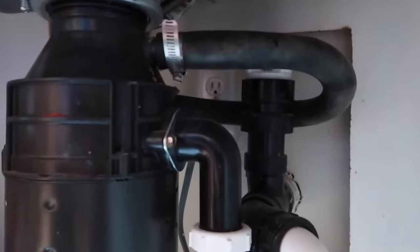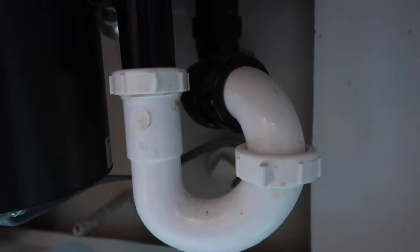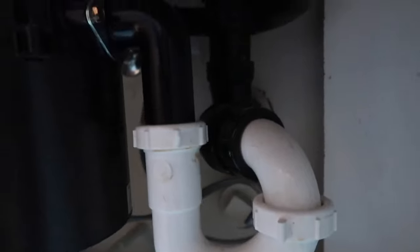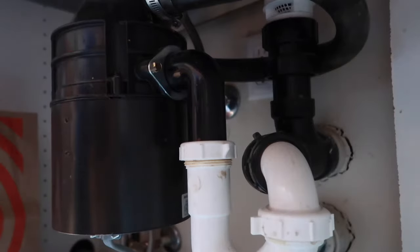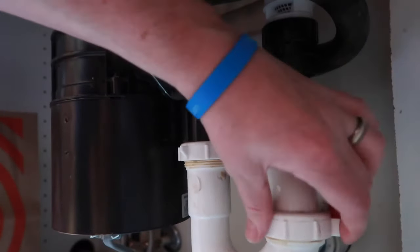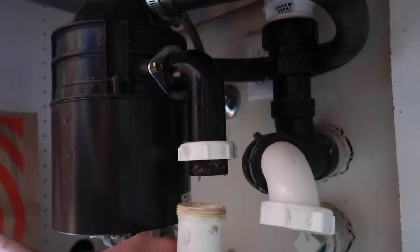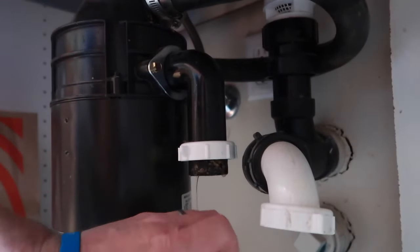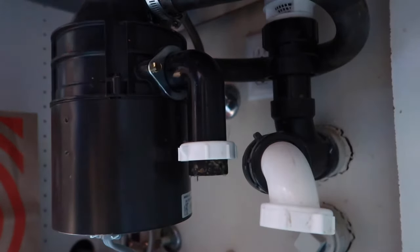There are a couple of steps we need to do. We need to make sure we unplug it, detach it from the little P-drain, and then twist it off. One little tip: don't do this when the dishwasher is going.